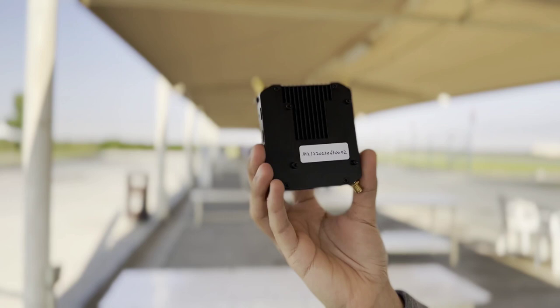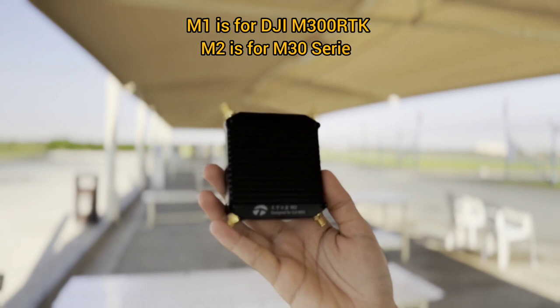We have two modules: M1 and M2. The M1 is compatible with the Matrice 300, and the M2 is compatible with the M30 series.